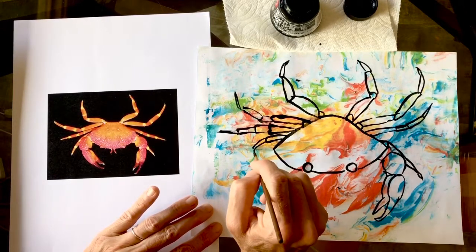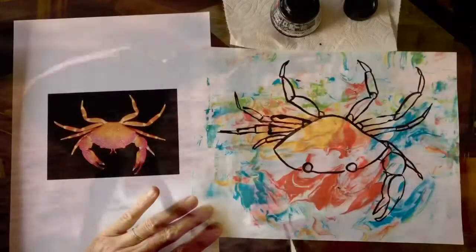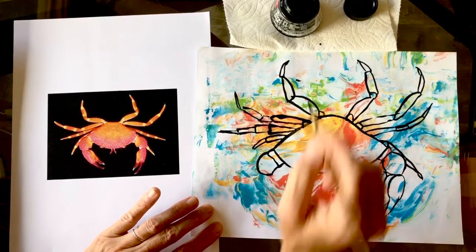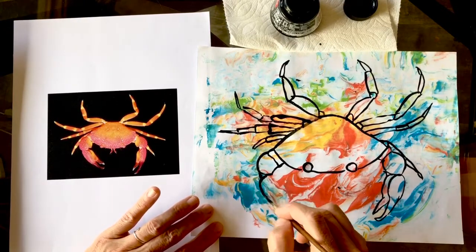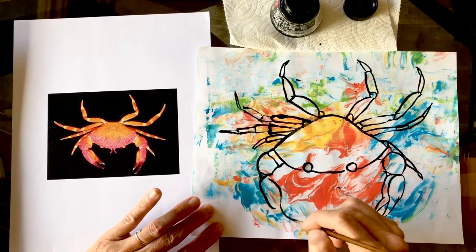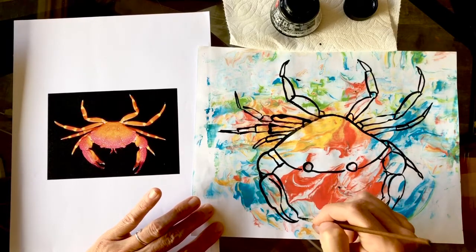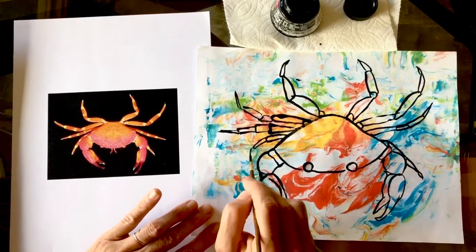Speaking of crabs - we went to the beach at night. God made the crab with one huge claw and one small claw - have you ever thought about that? We were at the beach the other day and our dog Mocha sniffed at a crab, and the crab ran away. They run sideways - have you ever seen a crab run totally sideways?